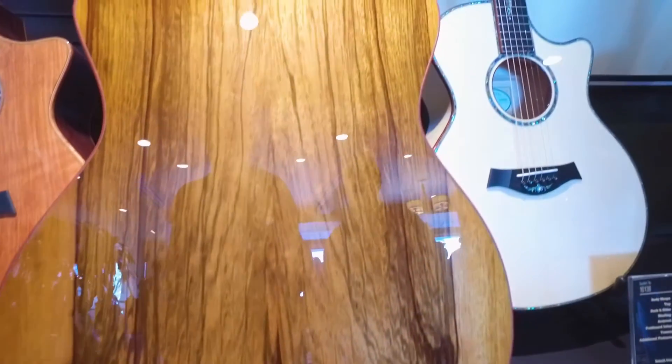Thank you, Aaron. We're looking at a beautiful Grand Auditorium with a Venetian cutaway. Back and sides are Black Limba, also known as Carina, beautiful tonewood from Western Africa.